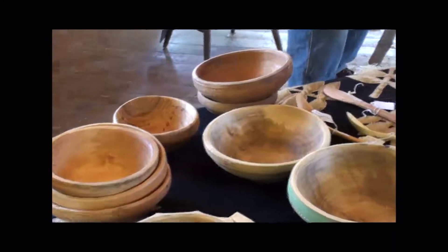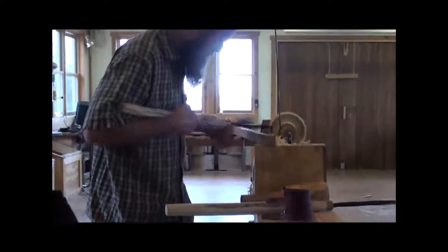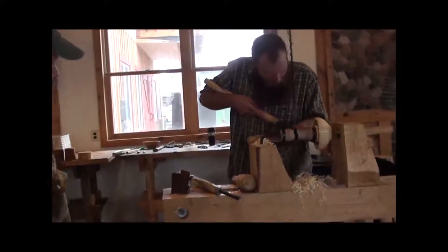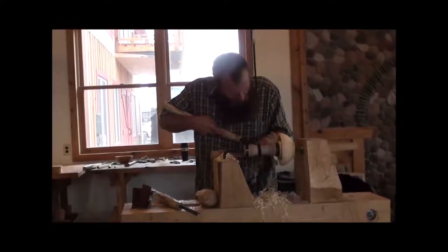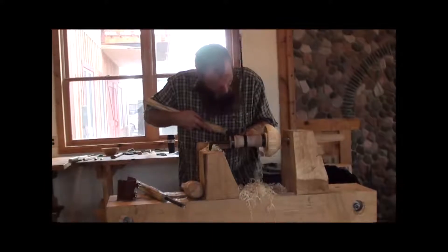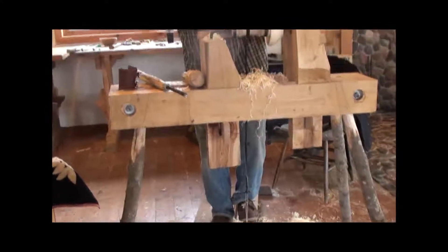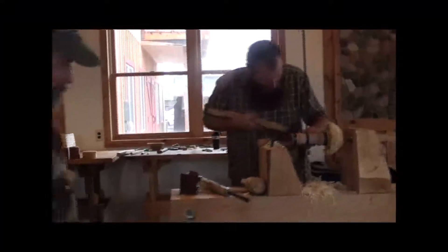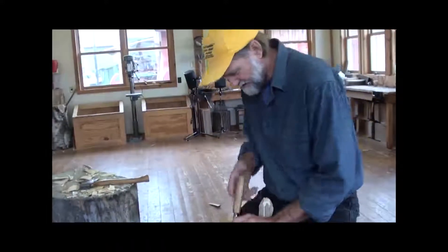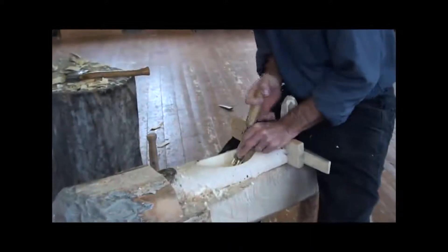I'm going to look at a little bit of knife and spoon work. This is an example of bowl making — bowl turning. This is John, the instructor who teaches people how to make some of these beautiful birch bowls.